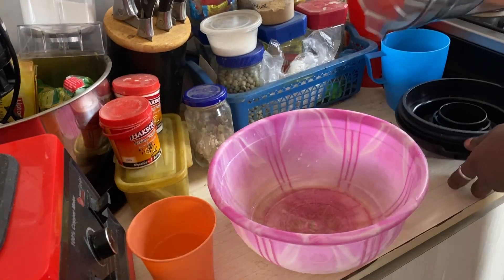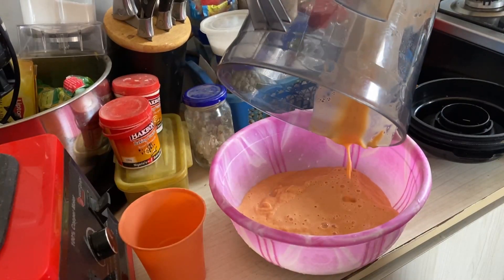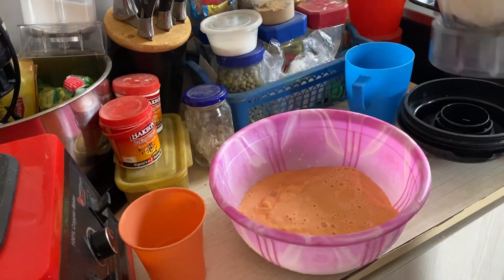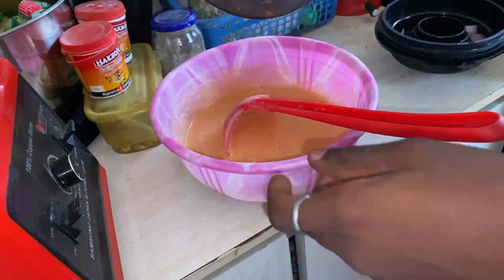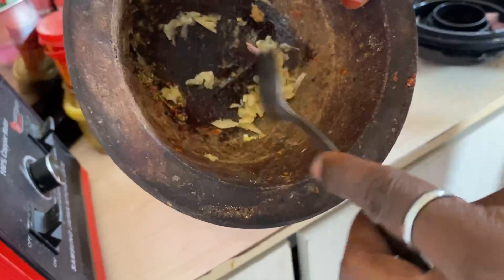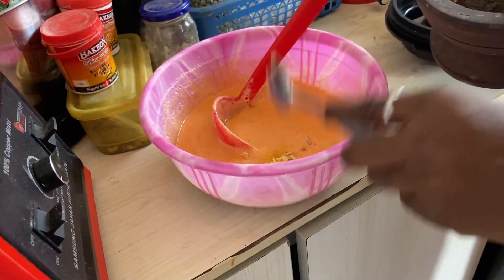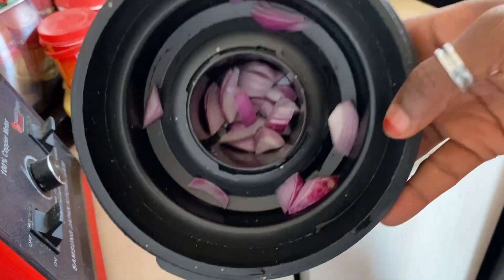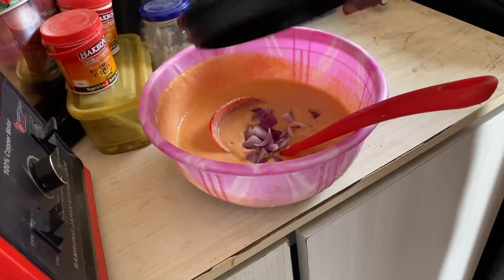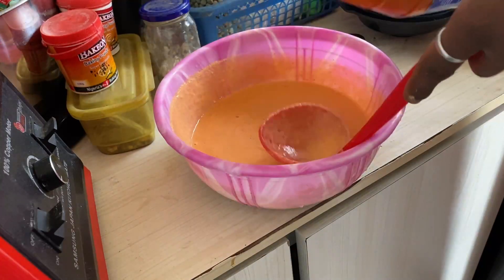I'll transfer everything to a bowl. I'll add my seasonings, then my palm oil — you can use palm oil, vegetable oil, or olive oil, whichever you prefer. I also add my pounded garlic and my chopped onions and mix everything together.